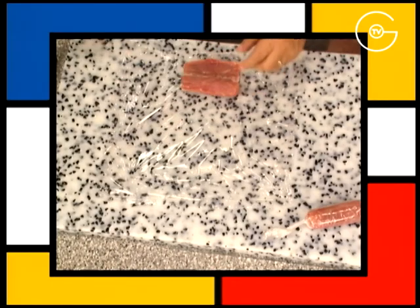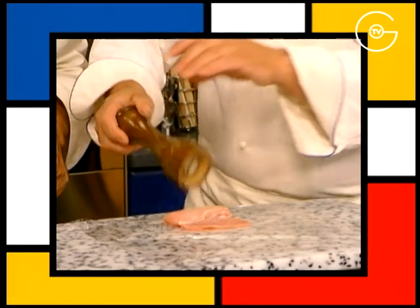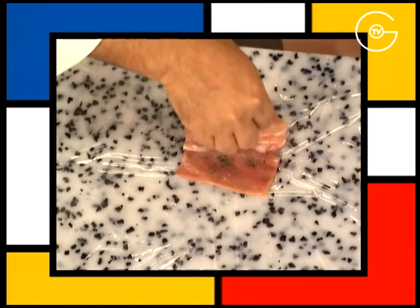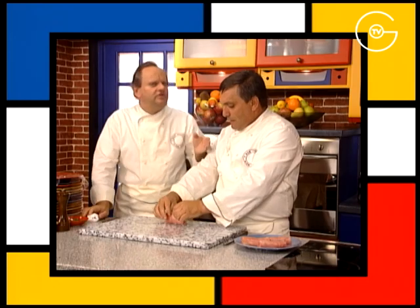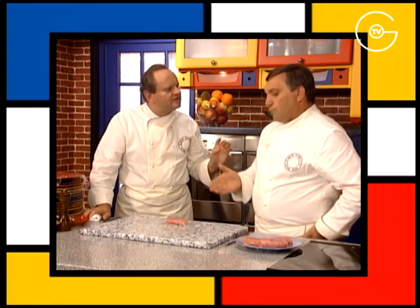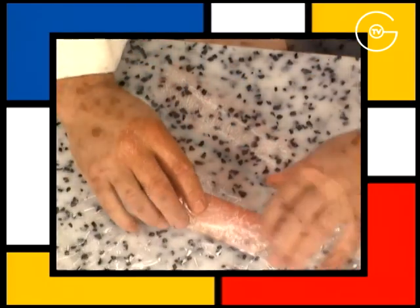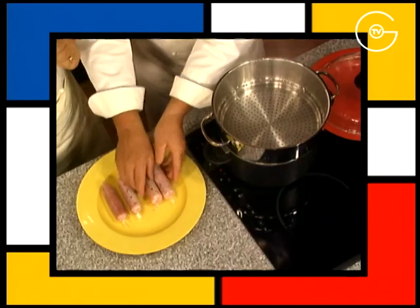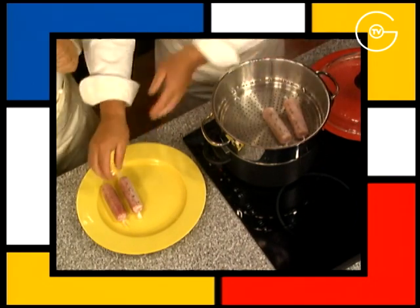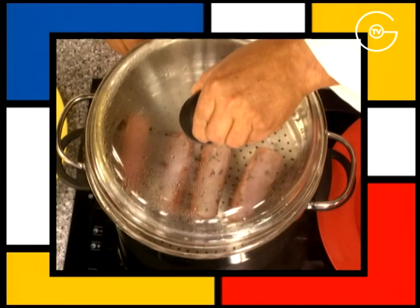Disposez les filets de lapereaux sur un film, salé, poivré, déposez quelques brindilles de thym frais. Le thym, c'est vrai, il faut le dire, c'est peut-être l'aromate qui se marie le mieux avec le lapin. Les roulez dans le film et torsader les bords. Déposez les filets de lapereaux dans le couscousier à ébullition et cuire pendant 20 minutes à couvert.